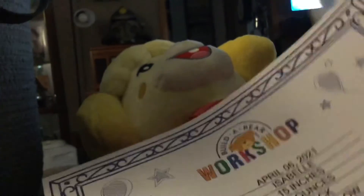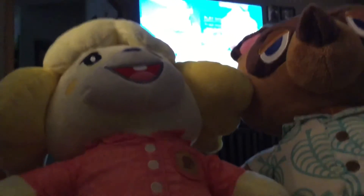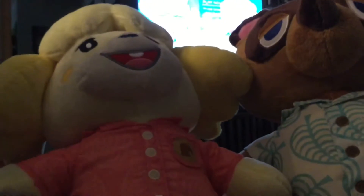I think that's it. That is Isabelle and Tom Nook from Build-A-Bear for Animal Crossing New Horizons. We're going to put this away so I can look on the gaming channel and also the Build-A-Bear channel. This is Tom Nook and Isabelle from Build-A-Bear Workshop. Good thing I got this before it sold out really fast — good thing I got Tom Nook and Isabelle.